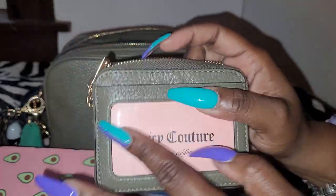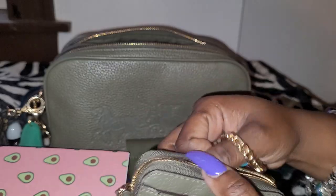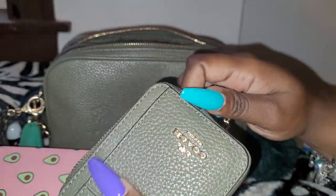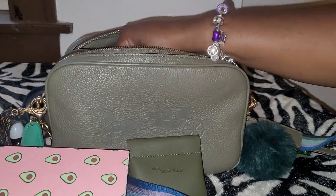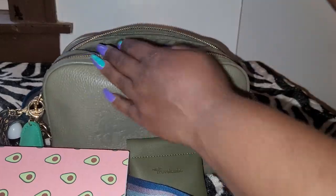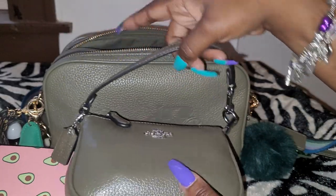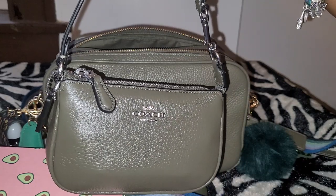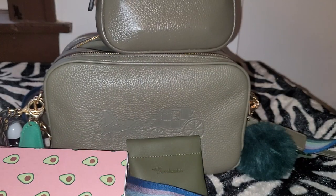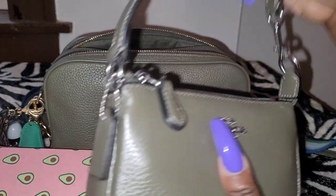This is where I keep my driver's license and I have a couple of cards back here. I also have my Noli wallet. Now this green is slightly different — this one is military green, and this other one is what they call surplus green. It's a little bit darker, and this one has silver hardware.